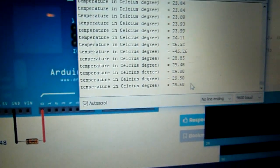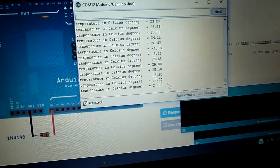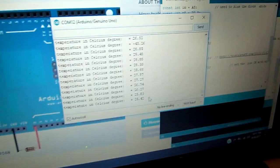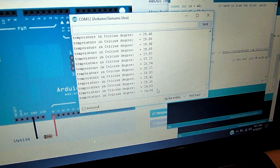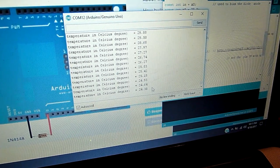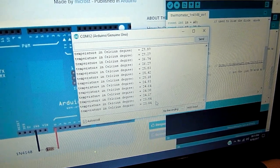Here is an error. It is a very nice system — instead of a thermistor, LM35, or DS18B20, it is a cheap version.